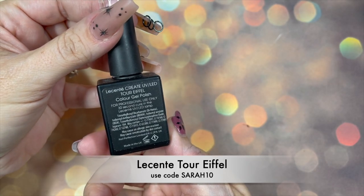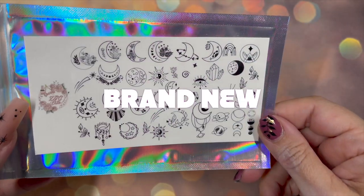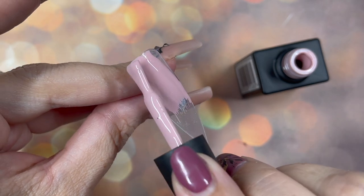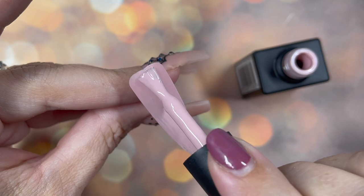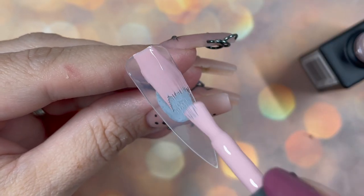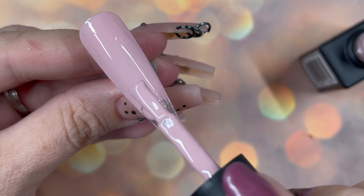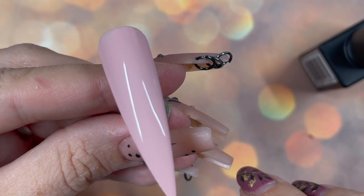I'm using Lescentes Tour Eiffel, black and tinsel mix from Smiley's Glitter Store, and these brand new decals that will be available on my website. They are hand drawn by the amazing Zara from ZGC Elite — she's one of my ambassadors and she's producing incredible decals, some hand designed exclusively for my website. They'll be launching very very soon! I'm going to do two coats of this beautiful nude called Tour Eiffel — that's from Lescentes, you can save money with my code Sarah10.